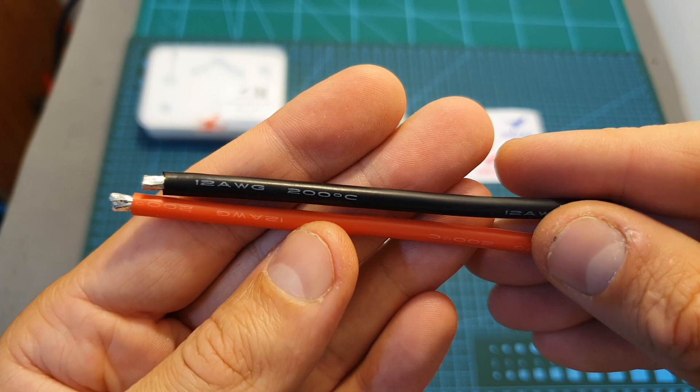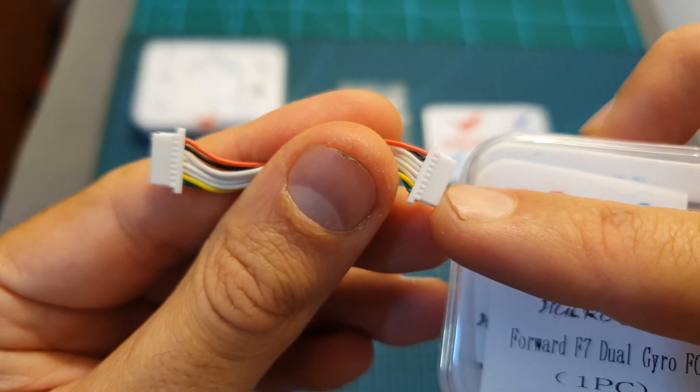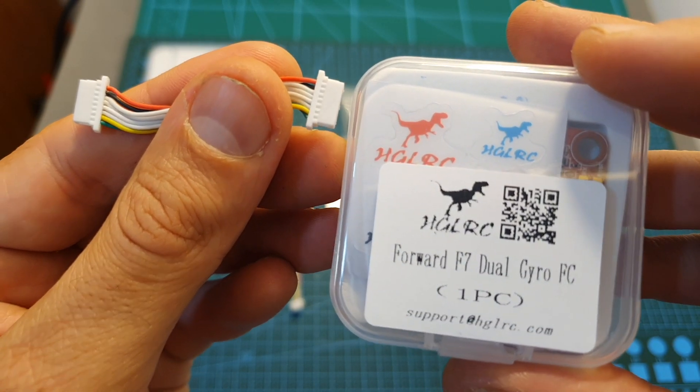You also get a high quality AMAS XT60 battery connector along with two 10cm long 12 AWG battery leads, and finally a harness for connecting the 4-in-1 ESC with the flight controller, which works perfectly without any modifications with the Ford F7 flight controller.